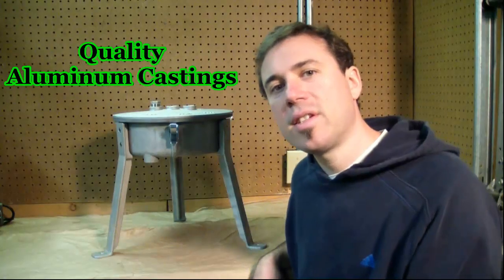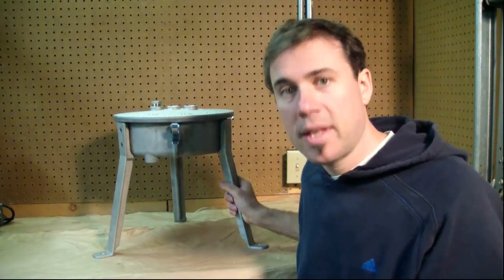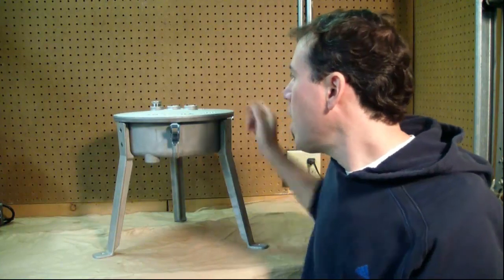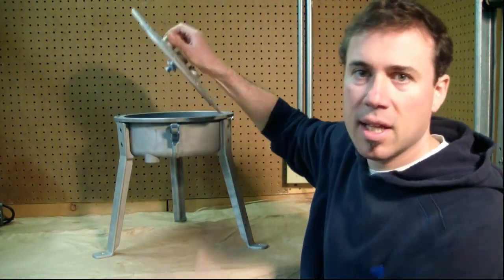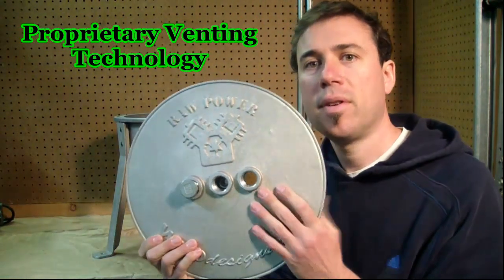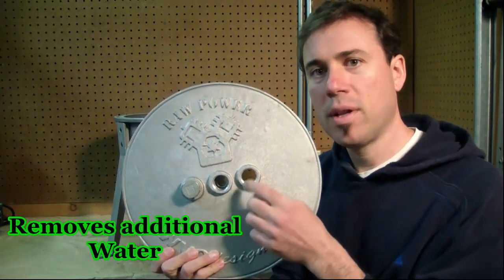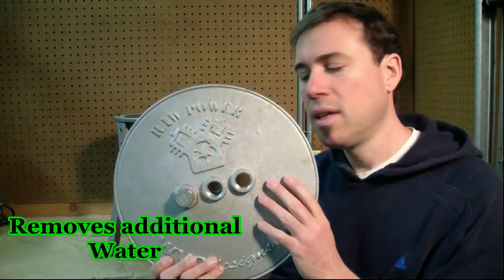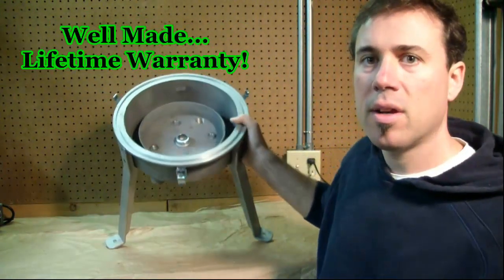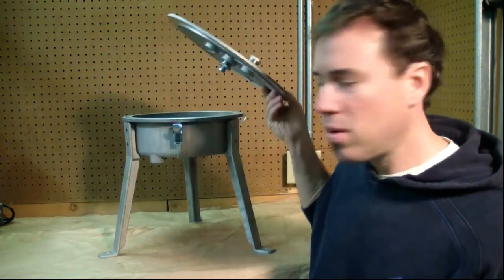The foundation of the centrifuge are the castings, made of high quality aluminum. Aluminum is one of the least reactive metals with waste vegetable oil, so you'll get a lot less polymerization. There's a special lid with proprietary venting technology. If you're looking to remove additional water, you can open up one of these vents, stick a tube on it, and water will actually evaporate out the lid. These castings come with a lifetime warranty.